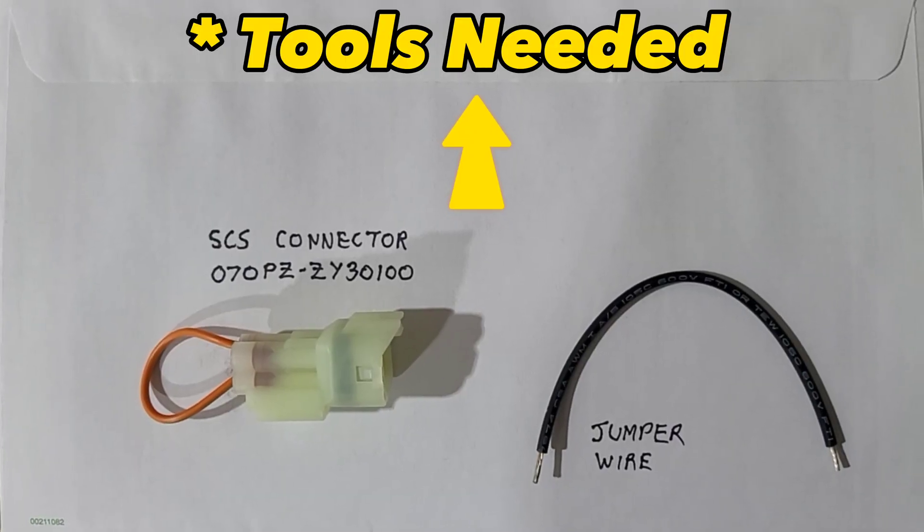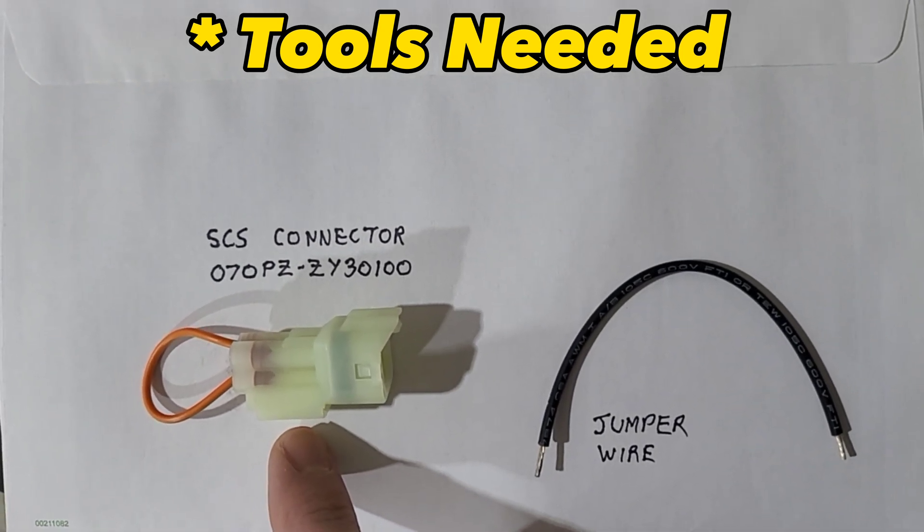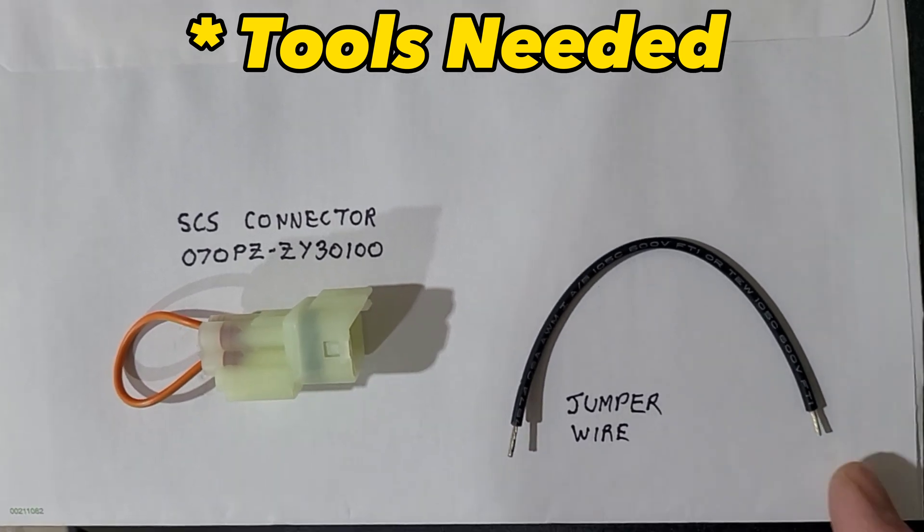To do this procedure, you need two tools: one, an SCS connector, part number 070PZ-ZY30100, and also a jumper wire.